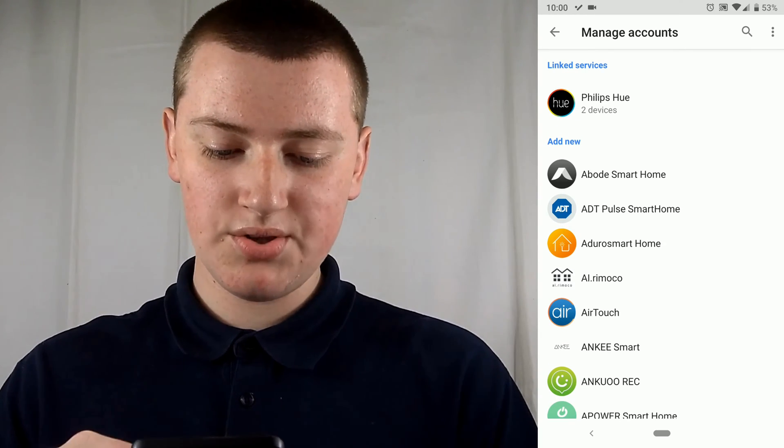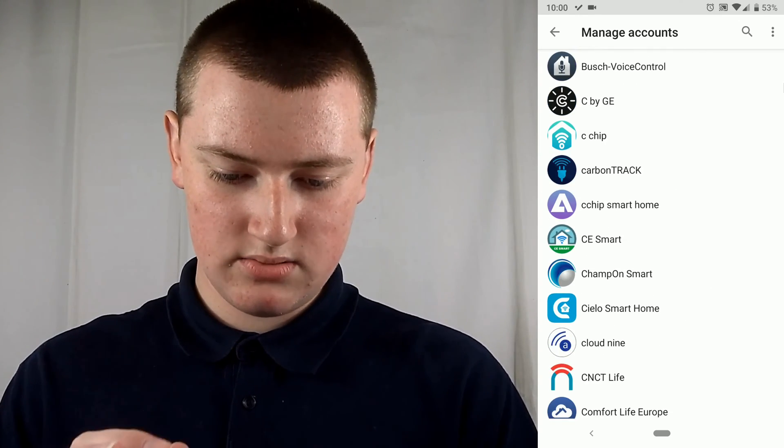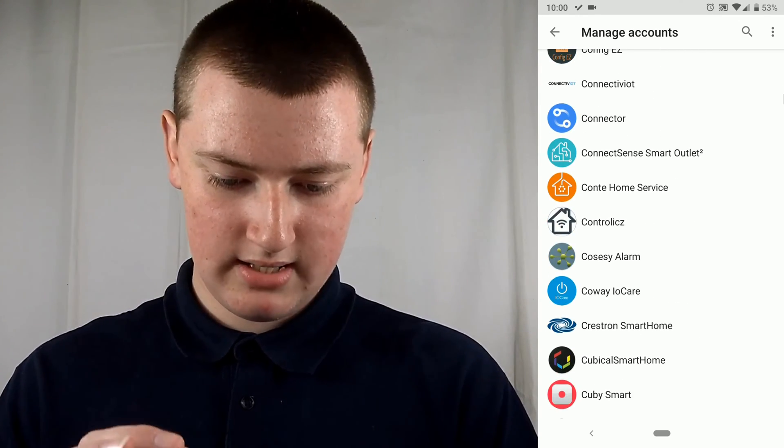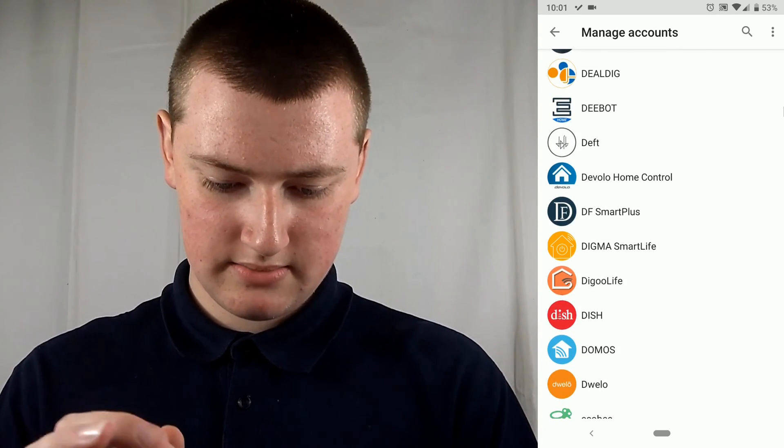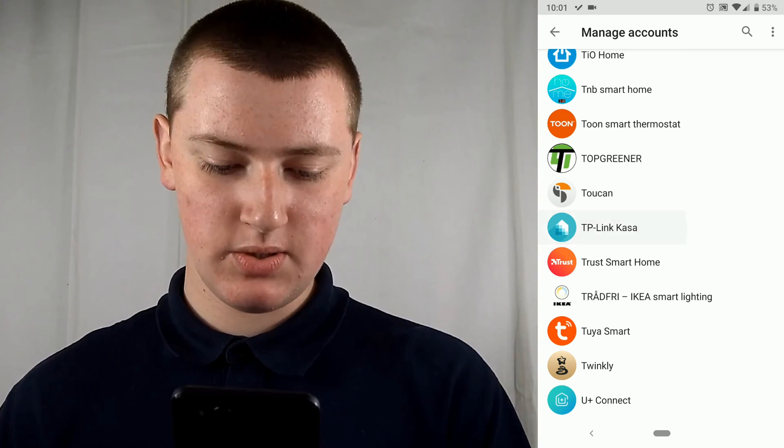Here are all the services that you can connect to Google Home. You need to scroll down until you find TP-Link. Here it is under T — it's TP-Link CASA. You can just tap on that.